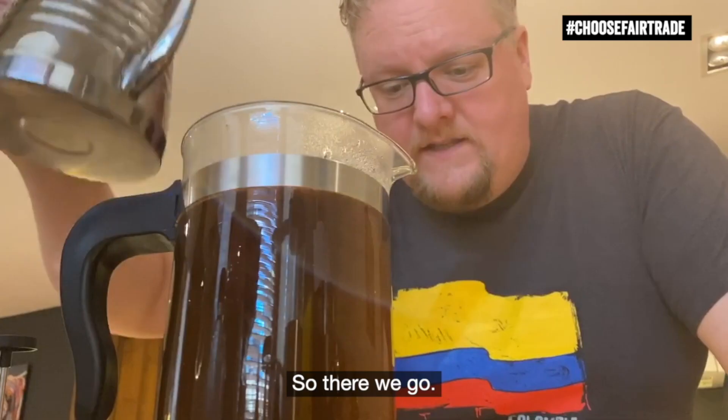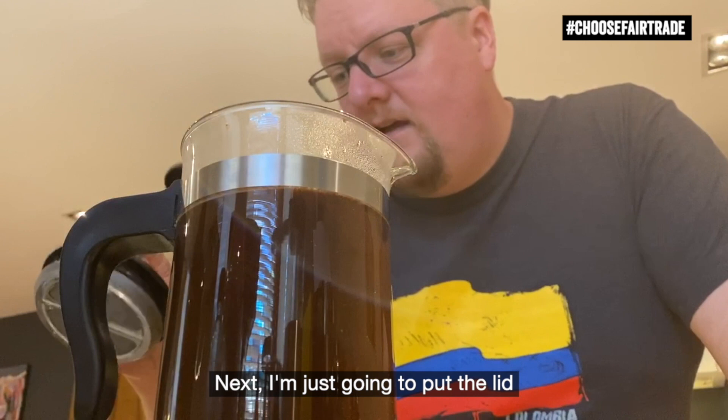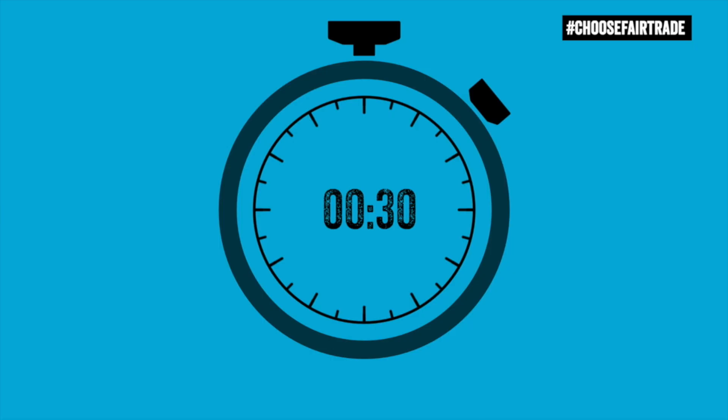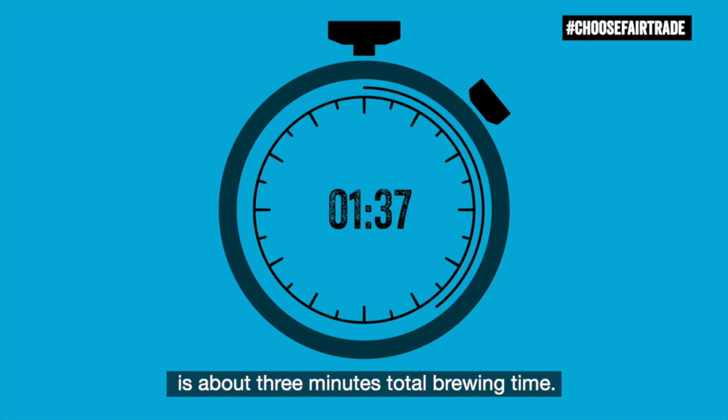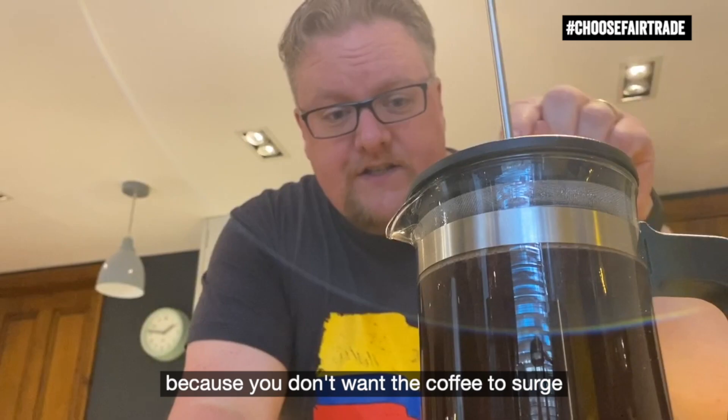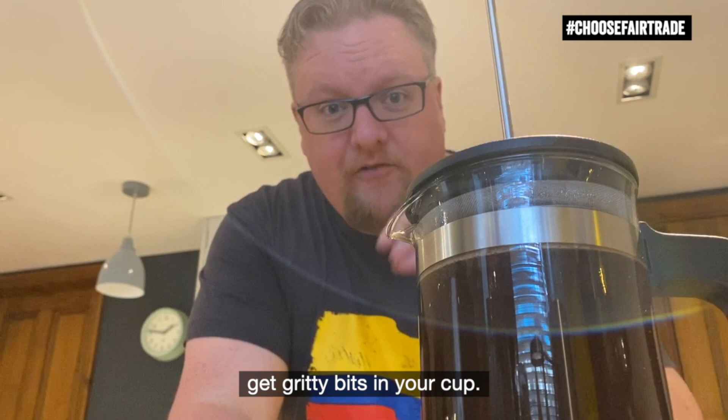So there we go. Next, I'm just going to put the lid on gently, not push it all the way down, and wait about two and a half minutes until it's ready to plunge. What you're aiming for is about three minutes total brewing time, and that will give you a really delicious cup of coffee. Don't push too hard, because you don't want the coffee to surge over the top of the filter and get a gritty bit in your cup.